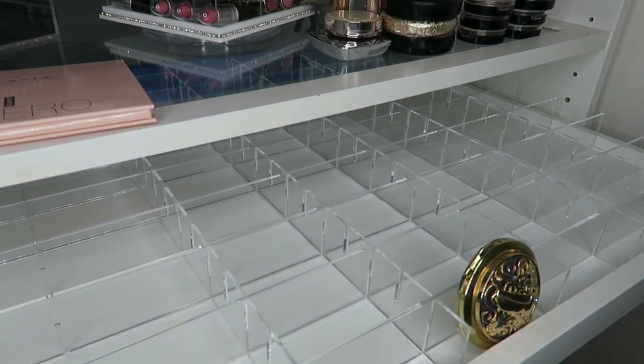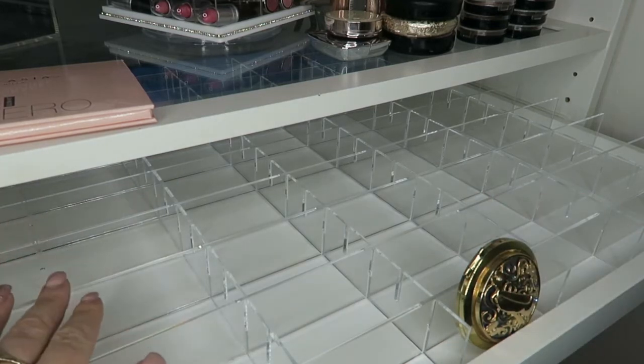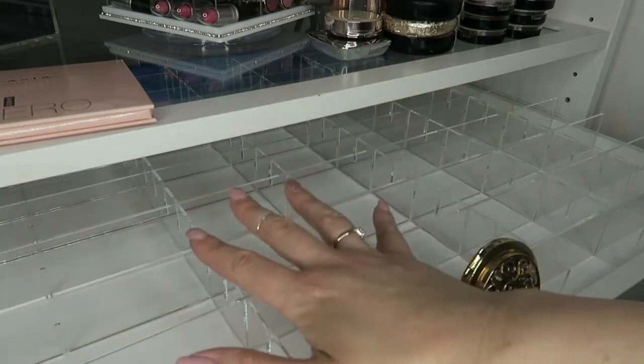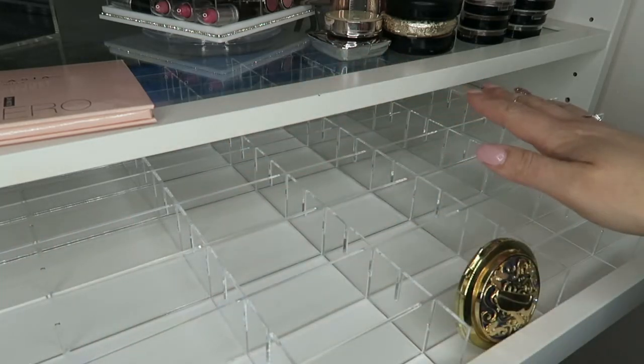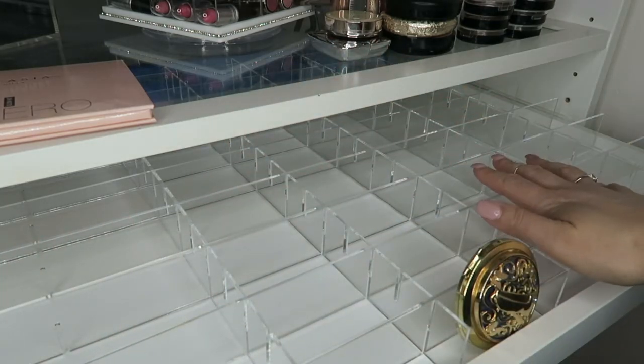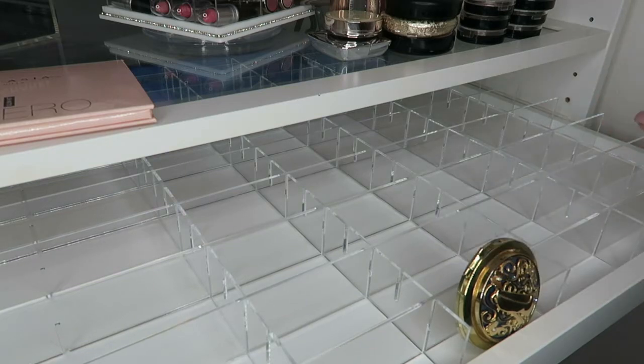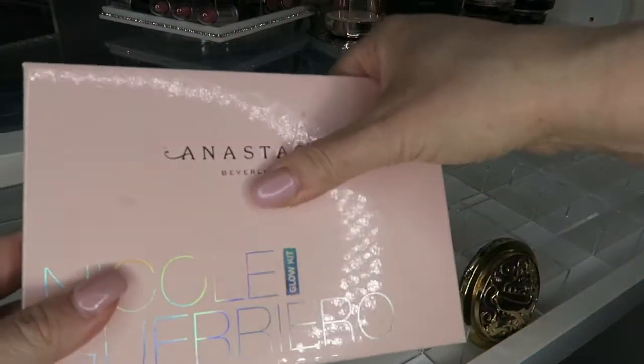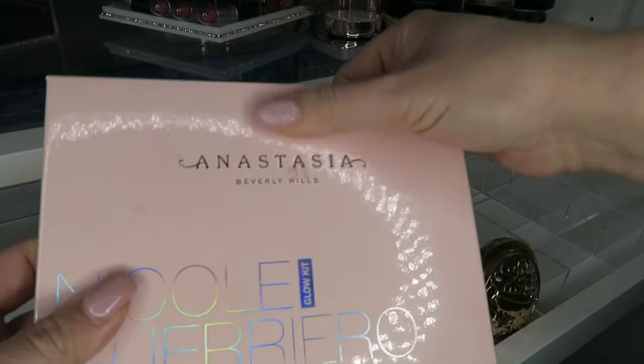Right, we're going to dive straight in. I'm going to attempt — the key word being 'attempt' — to put these in order. If you imagine there's a divider, I think I'm going to do bronzers, blushes, and highlighters over three sections for the time being, and then we'll find something else in the end as my collection grows. The first thing I'm going to start with is my first highlighting palette.